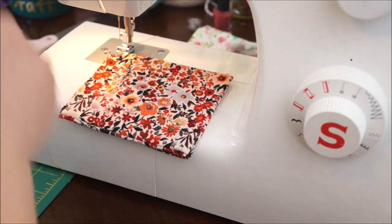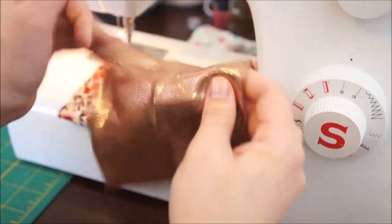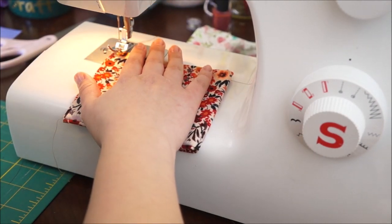Let me show you — okay so this is what I am talking about, like it's just open like this versus being closed. So now I'm going to go ahead and finish sewing.